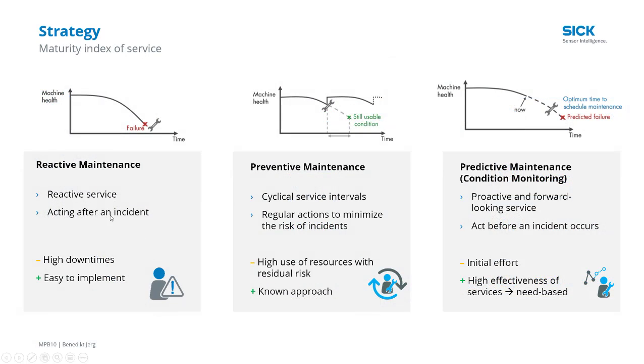Generally, there are three levels of maturity of service levels. Reactive maintenance — so when things break, we fix it, and things are down during that time.